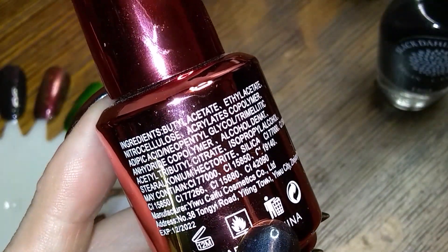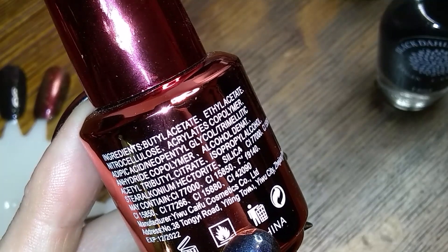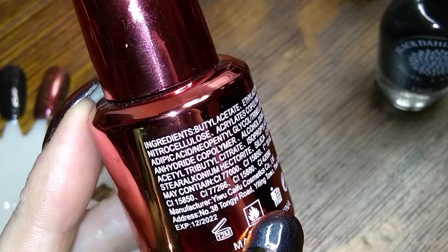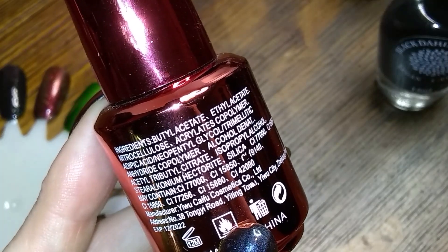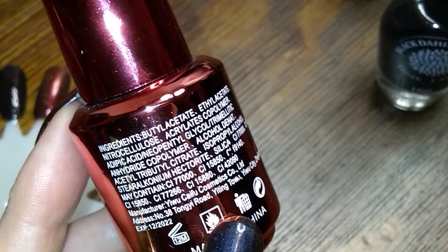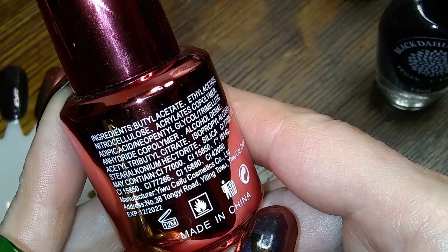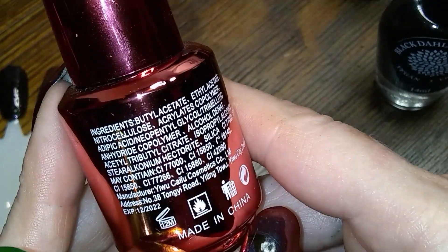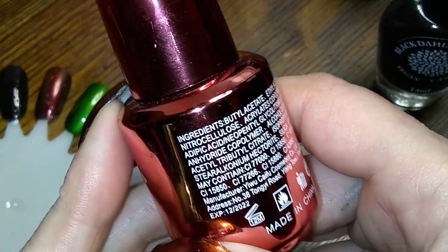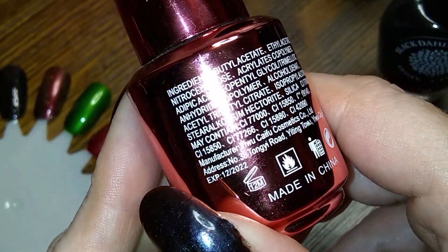Let's see what's in the ingredients: ethyl acetate, nitrocellulose, acrylates copolymer, glycol, denatured alcohol, isopropyl alcohol, stearalkonium hectorite, silica — may contain a bunch of pigment numbers. I don't know what all that is.